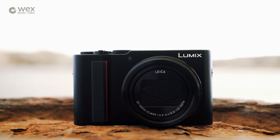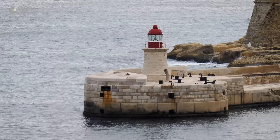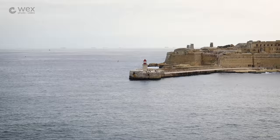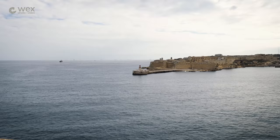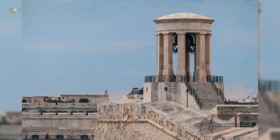This lens has a variable aperture. It begins at f3.3 at its widest and finishes at f6.4 at its most telephoto. That's not quite as fast as the optic found in the TZ100, which had an aperture of f2.8 at its widest. However, this camera has a 15x optical zoom, while that camera had a 10x optical zoom. So if you're looking for ultimate flexibility in focal length, this is going to be the device for you.